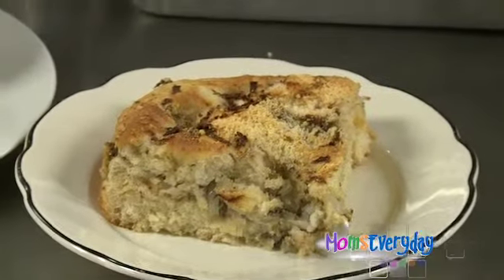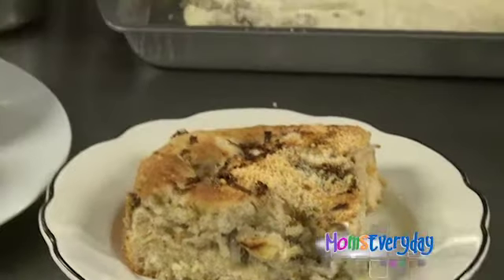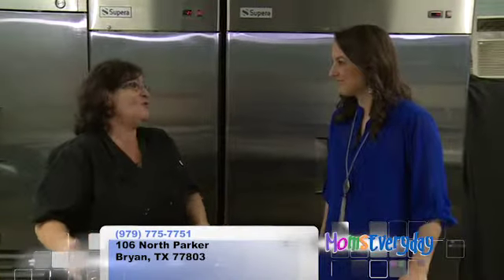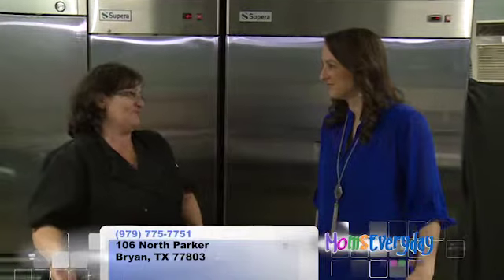If we're not fans of sardines, what do we do? You can do the same thing with ground beef. Brown your ground beef, drain off the grease, layer it in just the same way, omit the sardines, and then you still have a wonderful sardine-free bread.